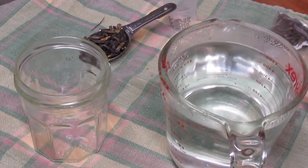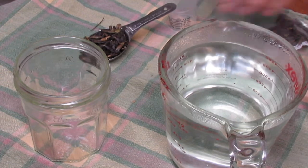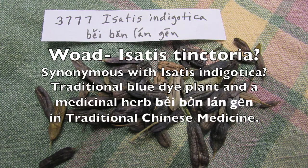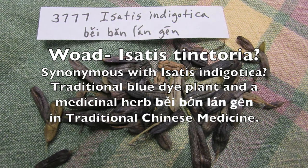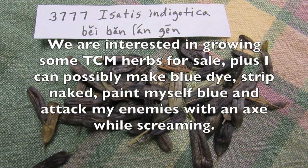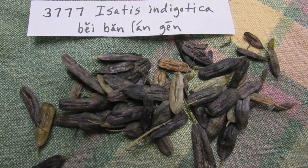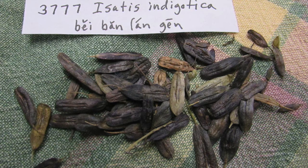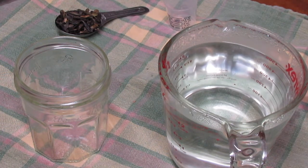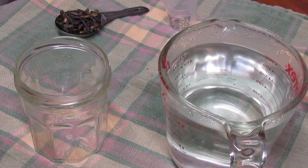I'm going to do some hot water seed scarification and thought I'd make a quick video about it. This is woad — the friend who gave me the seed labeled it as Isatis indigotica. If you look that up, most sources say that's synonymous with Isatis tinctoria, which is the common woad — a dye plant and also a medicinal in Chinese traditional medicine. Whether it's Isatis tinctoria or Isatis indigotica doesn't really matter.